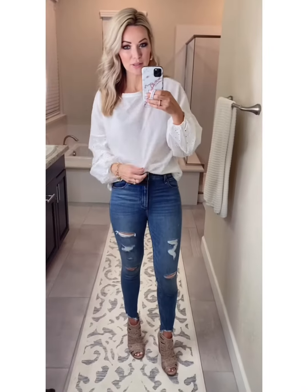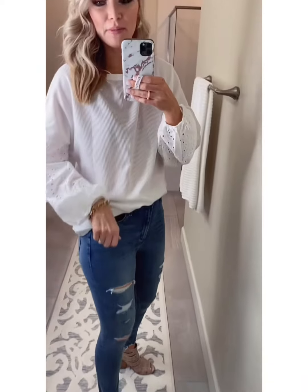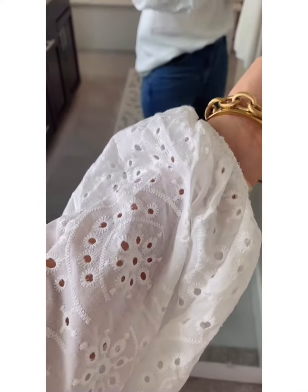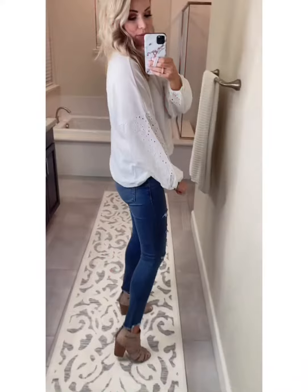It's an awesome top that is going to transition so well into spring. I love this now with skinny jeans, but again, with shorts it's going to be so cute. It's like a little waffle knit material, and then the cutest peasant arms. This is so cute.